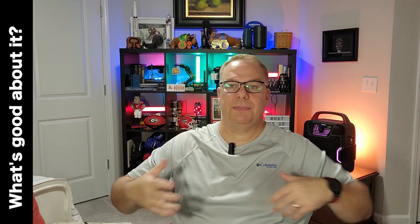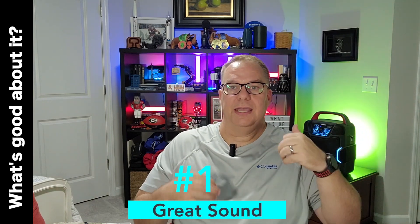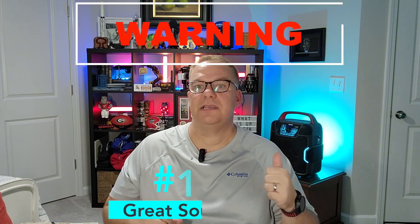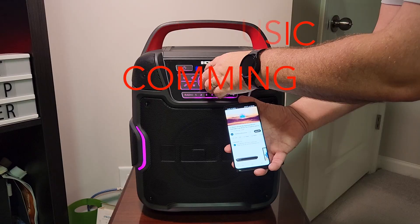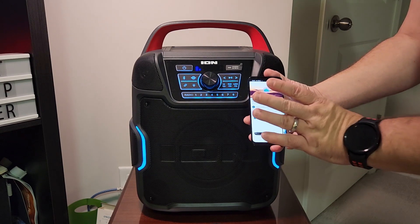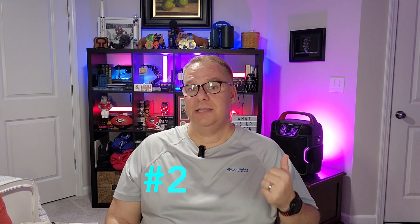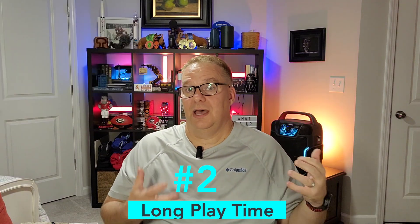What's good about it? Well, a lot of the features we just talked about are also what's so good about it. It's got great sound — it sounds really good. It's not the best thing you'll probably ever hear, but you'll also be paying a lot for the best thing you'll ever hear. This thing you're not going to pay a lot for to sound really good. Great sound for the price. Long play time — the thing can last up to 100 hours, and I've only charged it up once and it's still at full power.